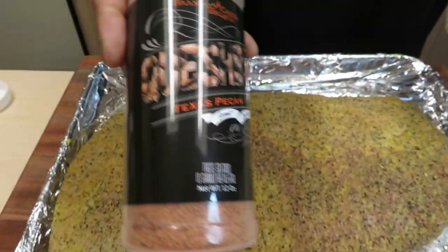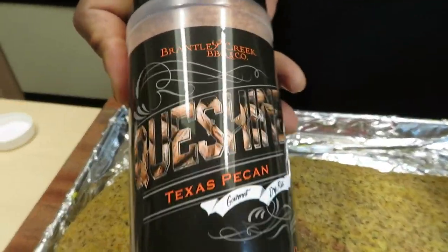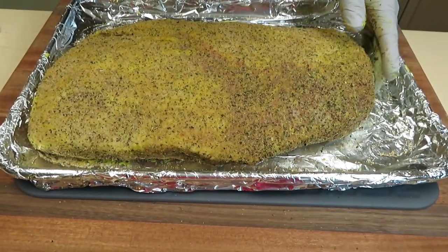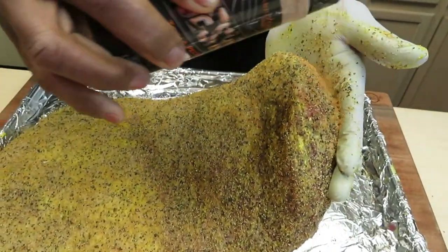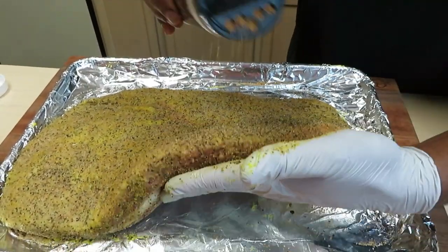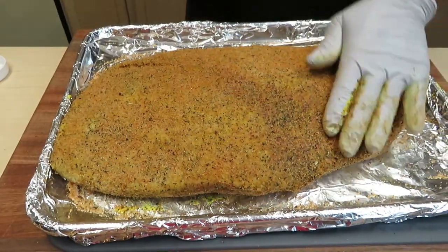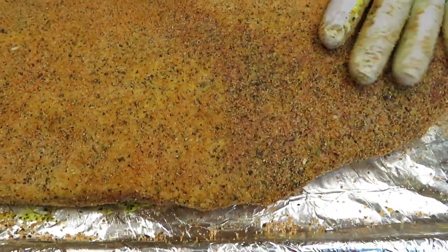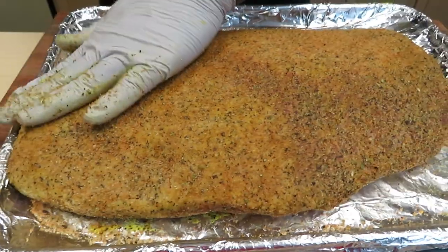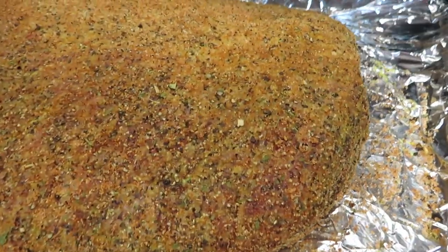My second seasoning layer is going to be a sweeter — slightly sweeter — Texas Pecan from Q Shine. It's going to really complement and balance that boldness of the Chupacabra Brisket Magic, and it's going to create a nice savory end product. We're going to give that a few minutes to set in, then we'll knock out the other side.